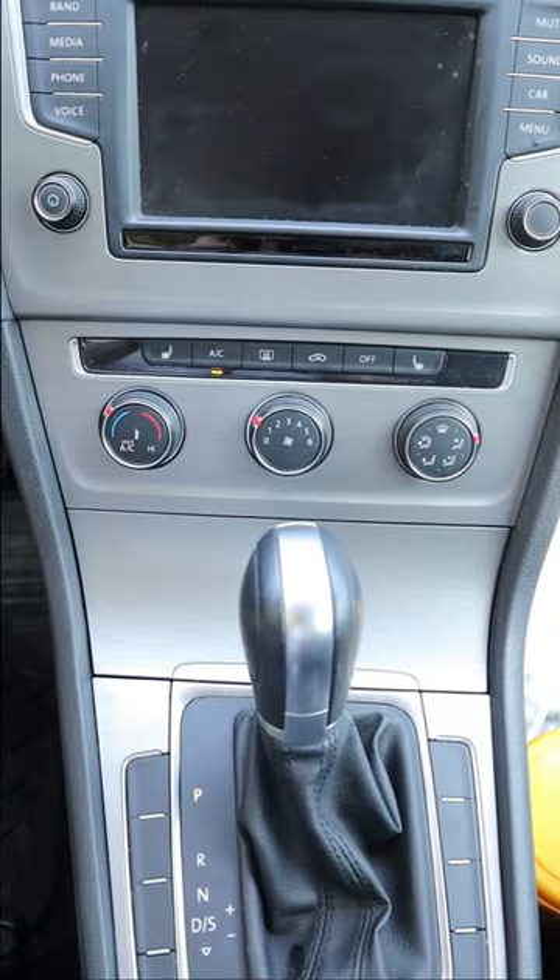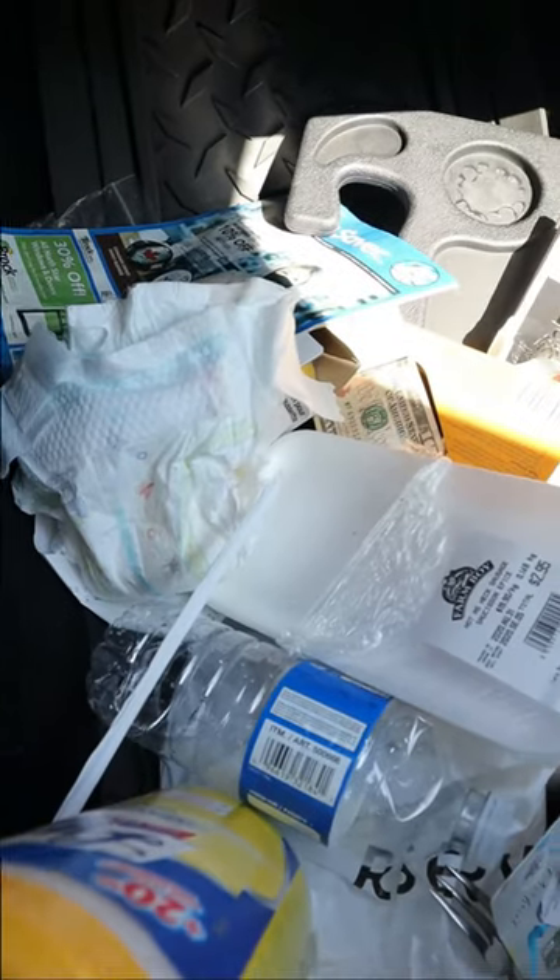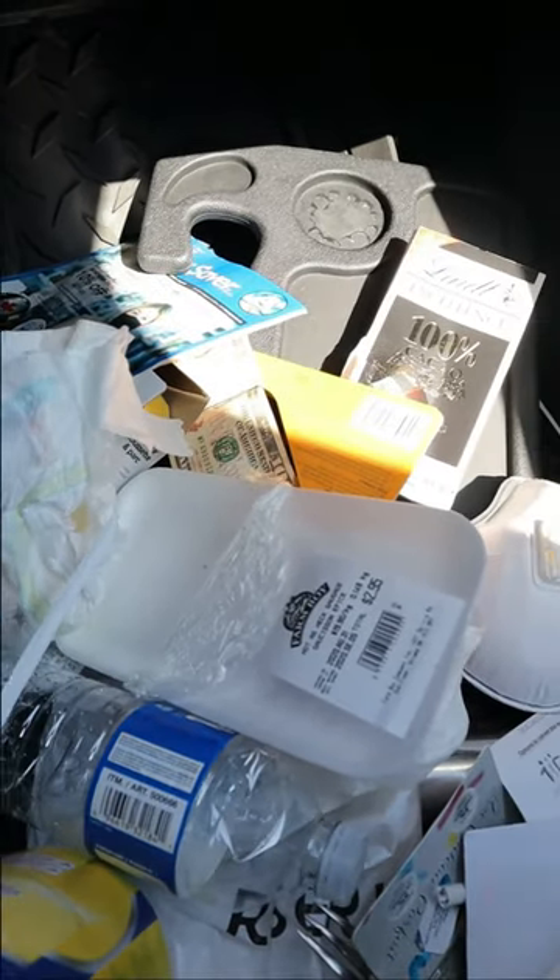Anyone else have the problem where within days of cleaning out your car, it looks something like this? It's amazing how quickly trash can pile up.